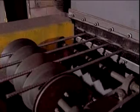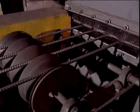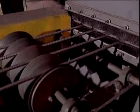Mill scale, rust and other surface contaminants are removed. This critical step cleans as well as roughens the surface so that the coating will adhere properly to the steel.